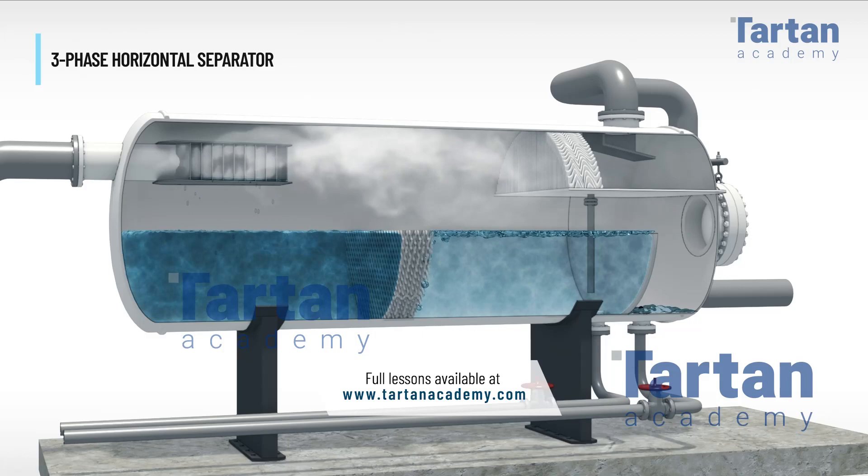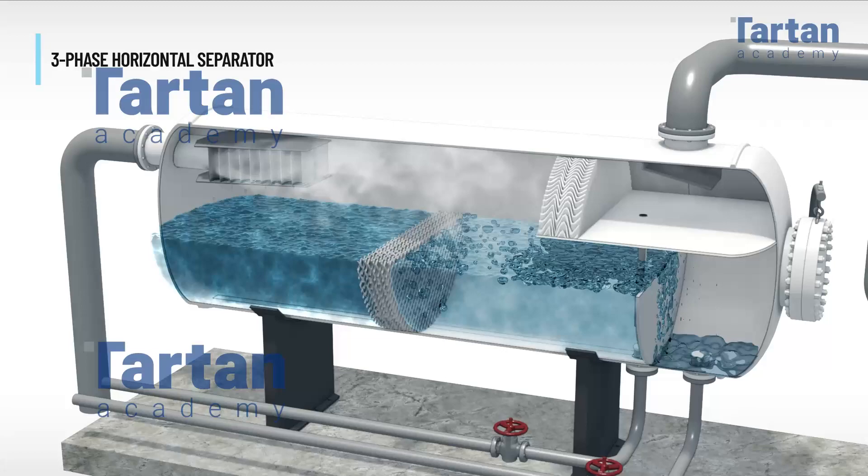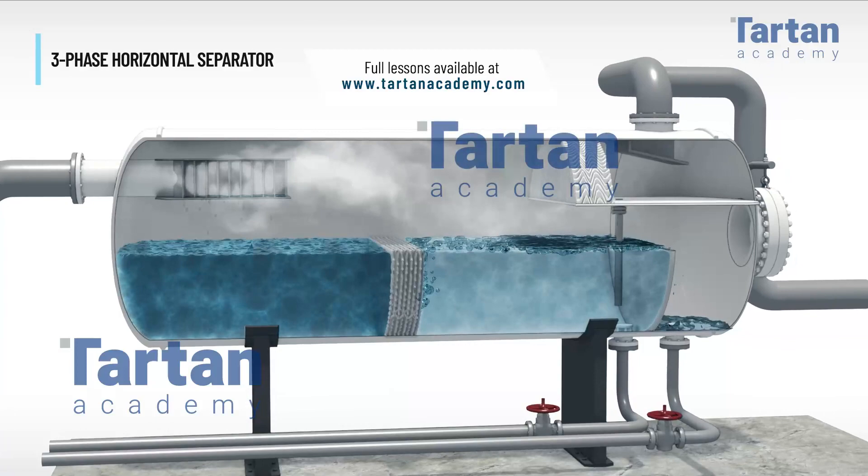Here is an image of a high quality two or three phase horizontal inlet separator. A mixture of liquid and gas enters the separator and flows through a distributor. The horizontal separator is designed so that liquid drains to the bottom,